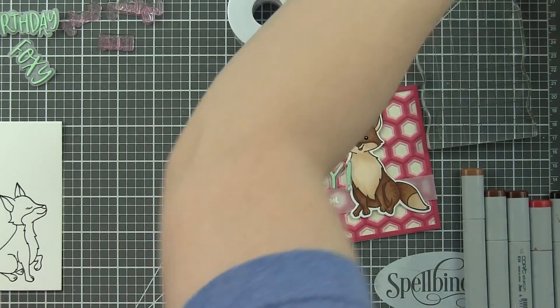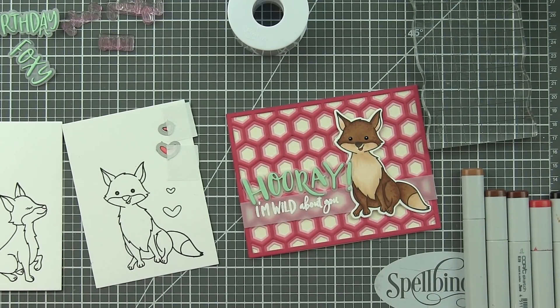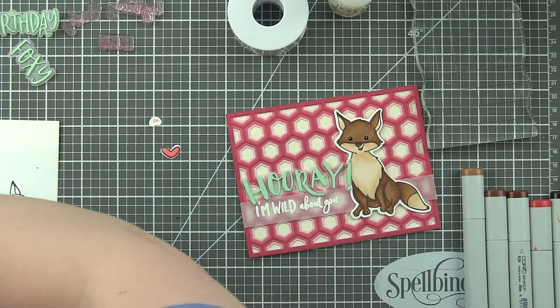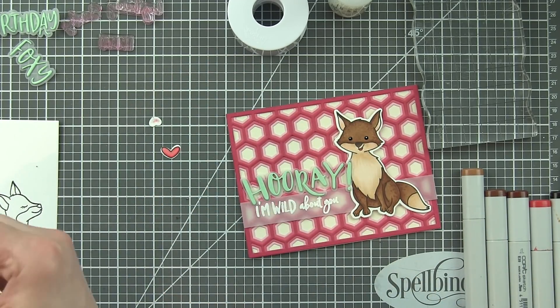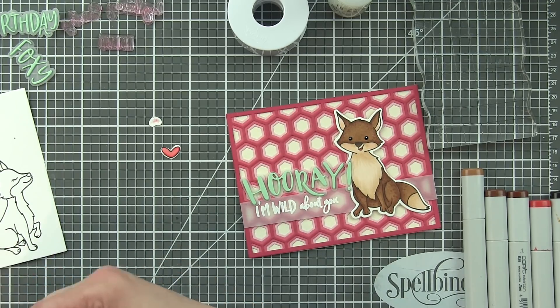We're going to die-cut those hearts and pop them in place on the card. There are solid hearts in Feeling Foxy, so if you want to use a solid ink and skip the coloring altogether that would be awesome as well. Then we're going to glue these little hearts in place.